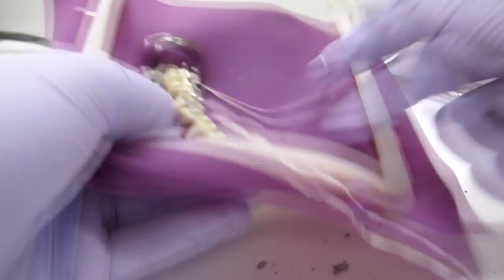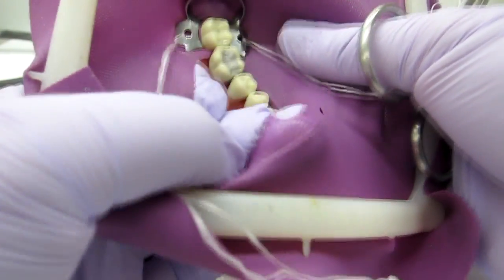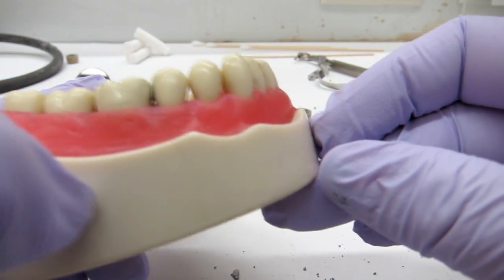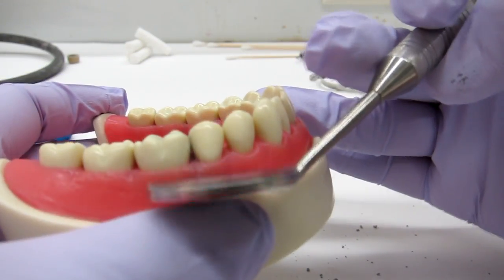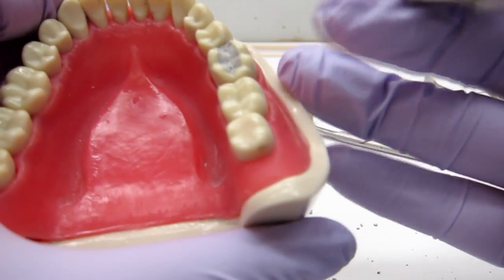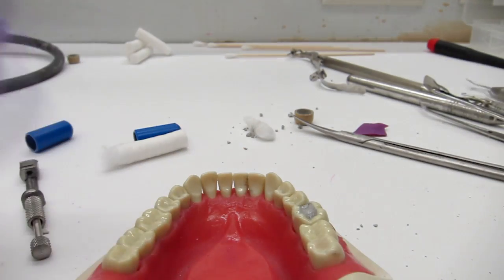Pull out the little wedge and cut all the interproximal rubber dam, especially where your MO is, because otherwise you'll pop off your marginal ridge. Take everything off in one piece, then look interproximally — use a mirror on both sides to make sure there's nothing jutting out. You can use the interproximal carver again; remember to push away from the marginal ridge, push down not up, because you can pop it off.